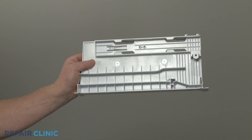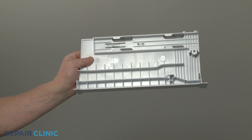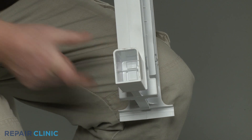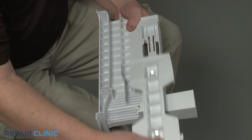You're now ready to prepare the new center crisper drawer slide rail support for installation. Align the support block on the new support and snap it into place. Now fully insert both slide rails in the support until they snap into position.